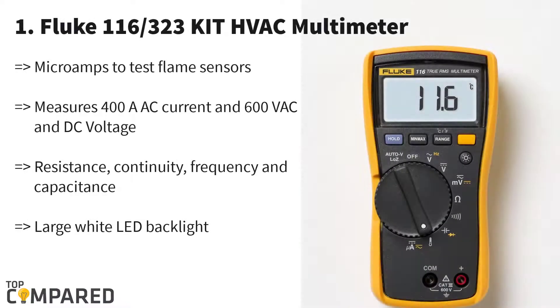Our best product is Fluke 116/323. From one of the top names in the HVAC industry, Fluke introduces this combo kit of a heavy multimeter and an HVAC clamp meter. From the company reputed for providing high quality tools with reliable operations and affordable prices, you will get this package to make your work easier and a lot quicker.